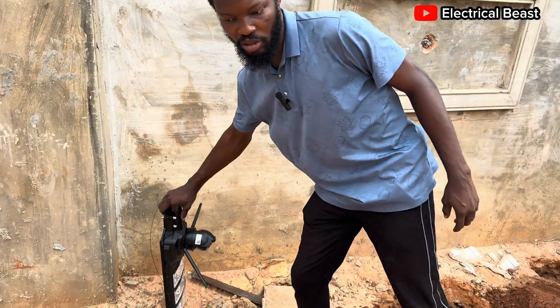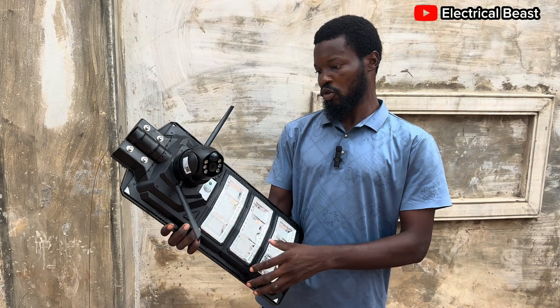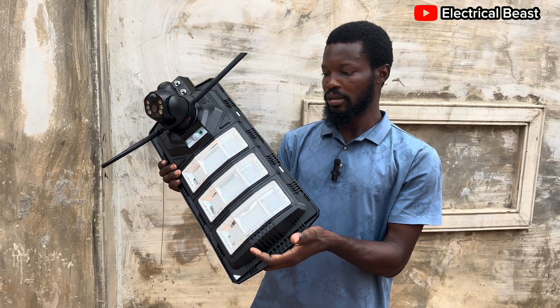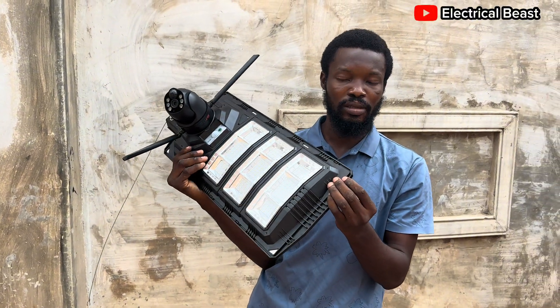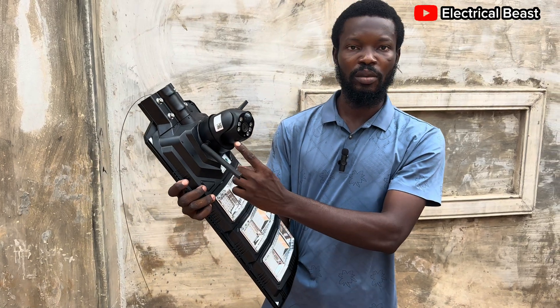Alright, thank you very much. As you can see, we have these lights here. This is a solar camera and it also has 450-watt solar street lights. So this is a two-in-one setup — it consists of both the light and also the camera.